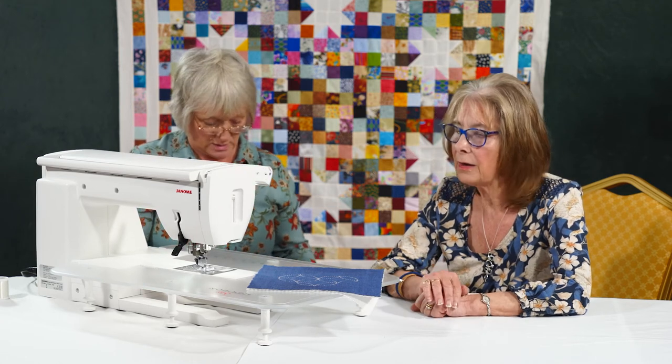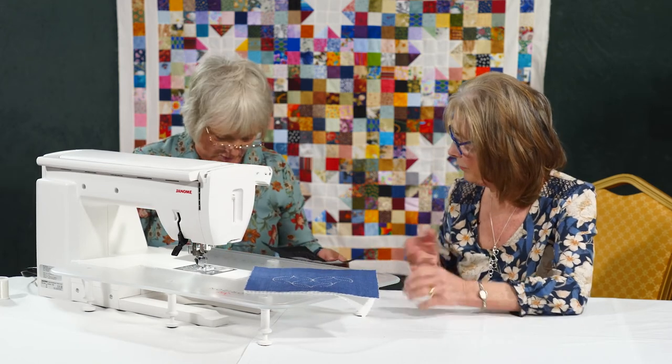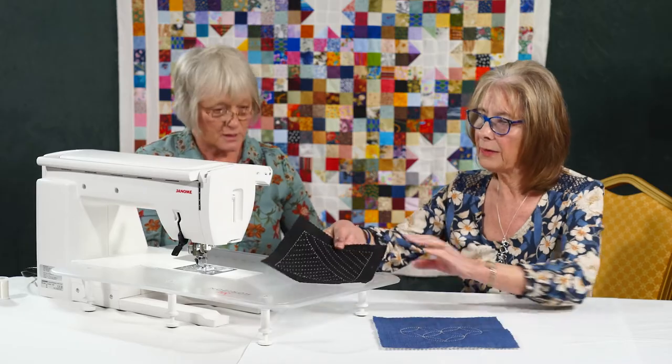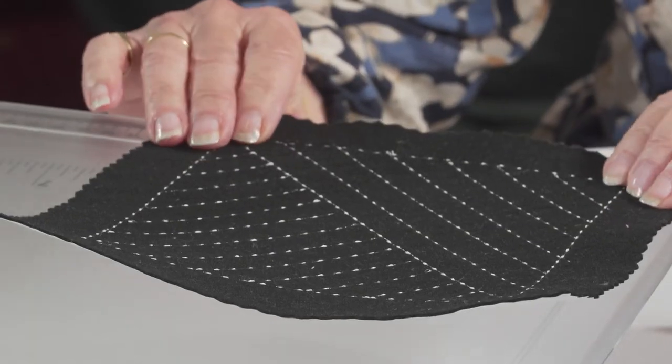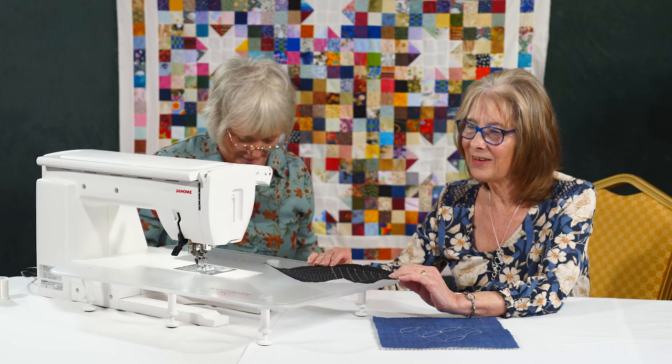Then it's exactly the same threading: monofilament on the top, the colour threading the bobbin — the same as for the hand-look quilting. And then off you go. So you can be as traditional as you like — that's quite a traditional one. Nice straight lines, and you just mark them out. The quilting guide bar is such a handy little thing that we quite often forget we've got tucked away in there.